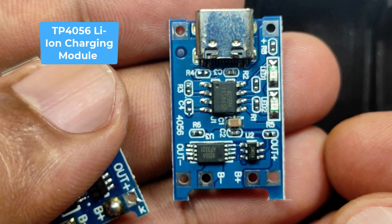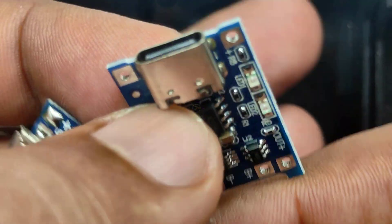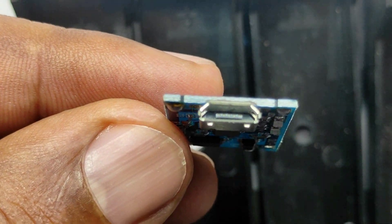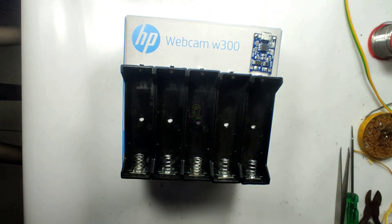I am using a single 18650 battery holder, and for each holder we will fix a TP4056 charging module. I will give the buying link in the description. One charging module will be of Type-C and all others you can make use of Micro USB. The cost of Type-C is a bit higher compared to Micro USB.